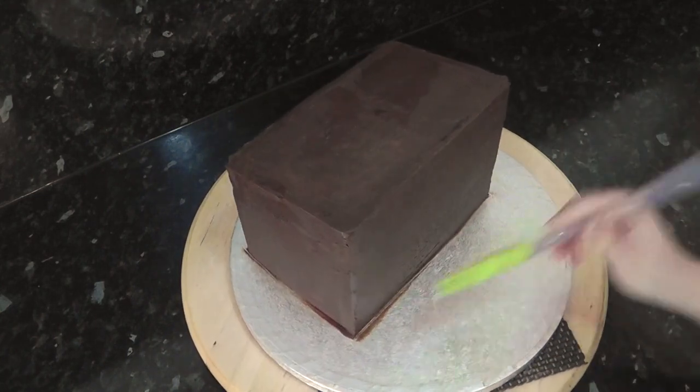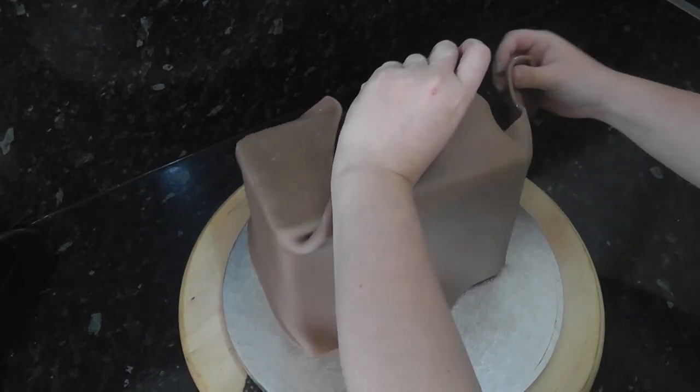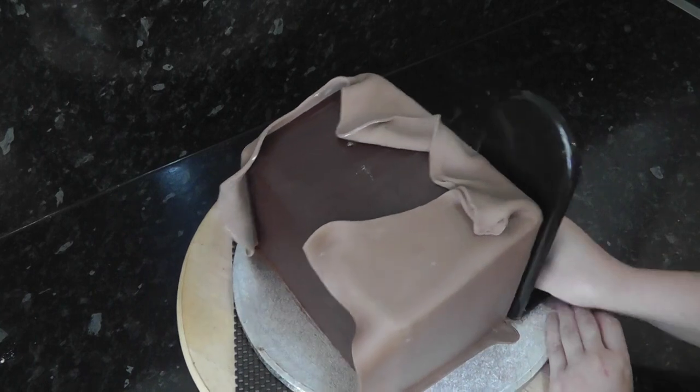Dampen the cake with water and distribute it with a pastry brush. Using a light brown sugar paste, roll it out into a long panel. This one wraps around both the sides and the front. Smooth it on with your hands or a smoother.